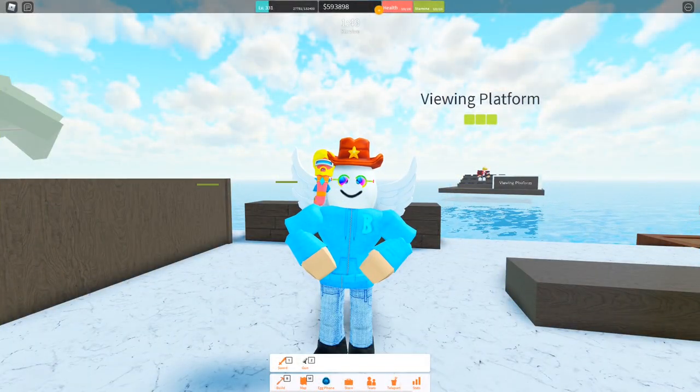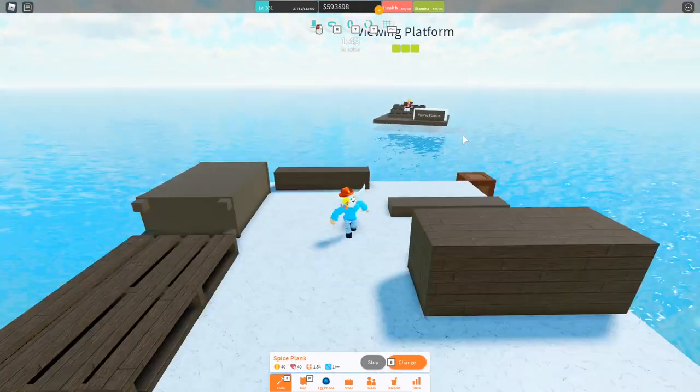Hello everybody, my name is Shredis and welcome back to the channel. Today I'm going to show you guys how to compress all eight types of wood in WFIB, starting, of course, with our holy spice plank.